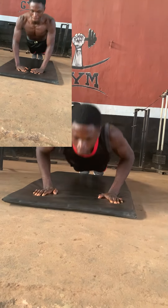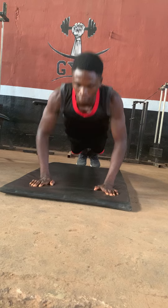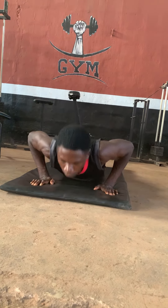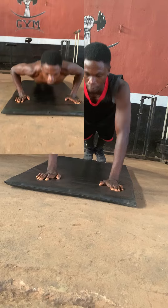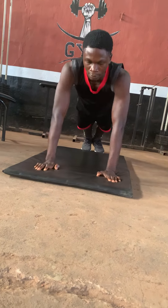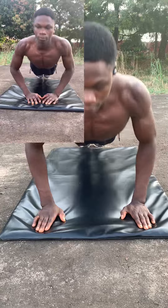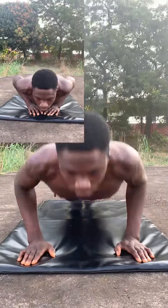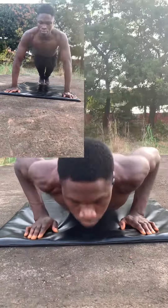In day one we did 200 push-ups, split into 100 normal push-ups, 50 diamond push-ups, and 50 wide-arm push-ups. In day two of our 8,000 push-up challenge we did another 200 push-ups, which was a repeated exercise of day one.